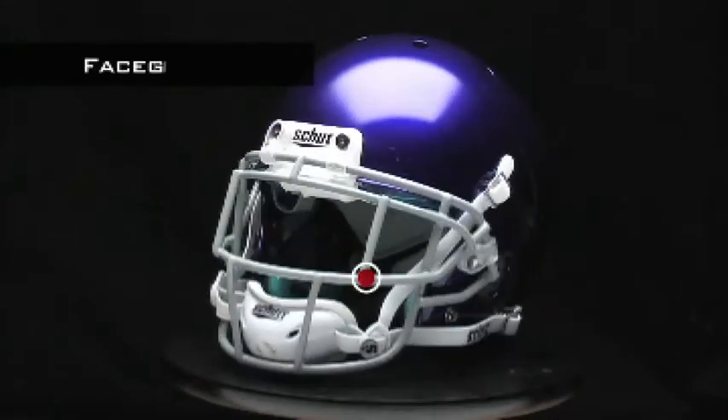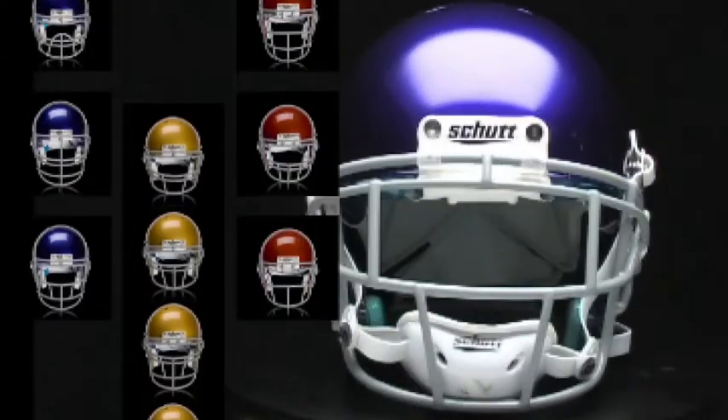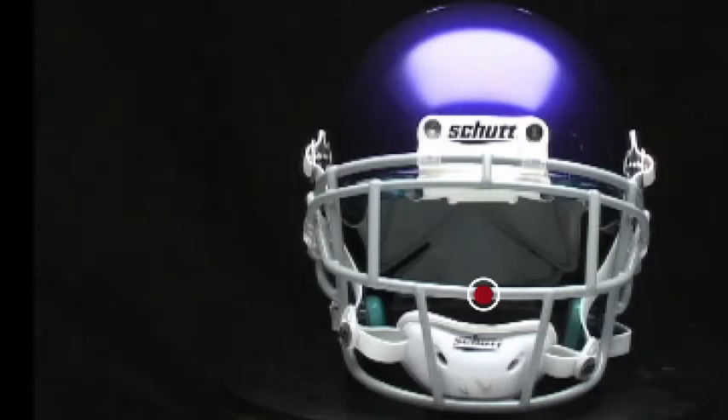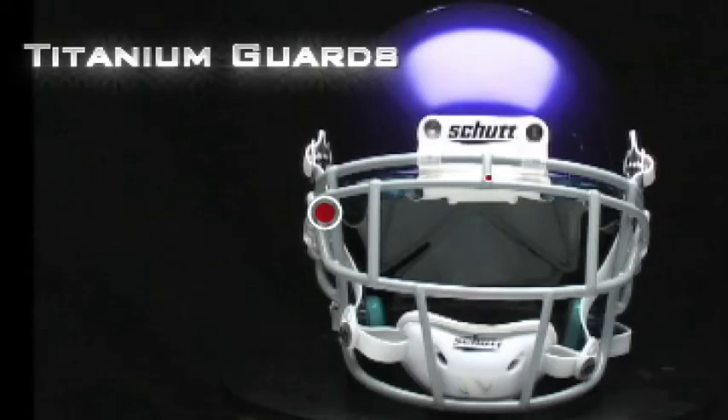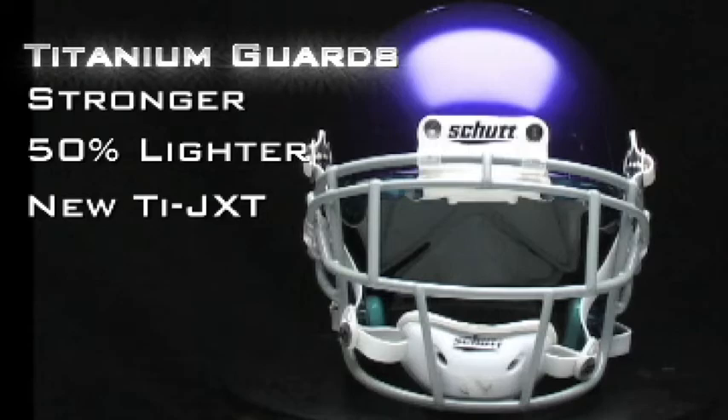Schutt Sports is the world's number one maker of face guards, and the AirXP has nearly 100 styles to choose from, including carbon steel, stainless steel, and titanium. The titanium guards are stronger than stainless and weigh 50% less than carbon, and thanks to our new TIE JXT technology, more affordable than ever before.